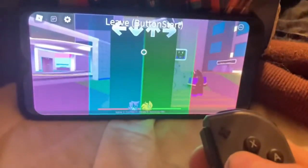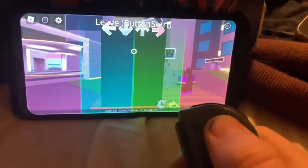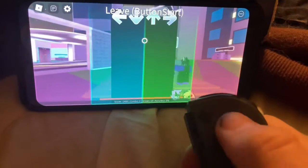Proof that it actually works — a little bit of proof. So right now I'm not pressing anything. I'll watch. Boop Boop Boop Boop.